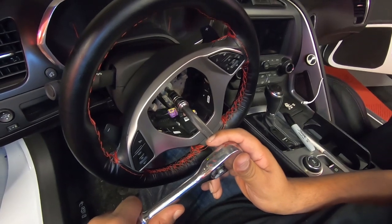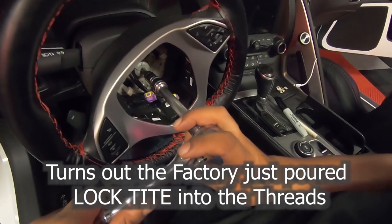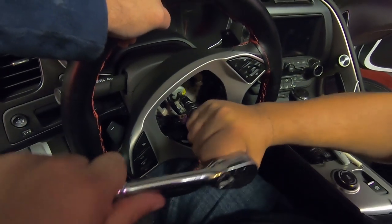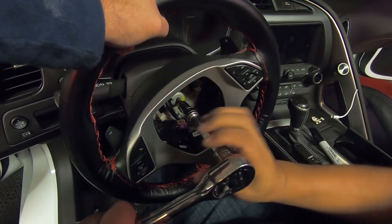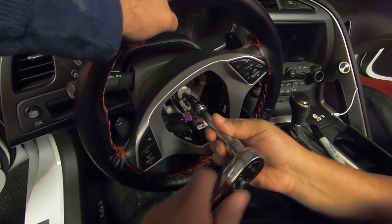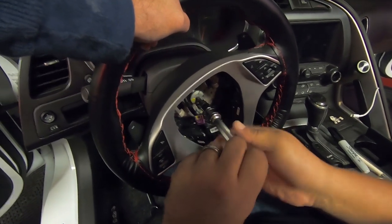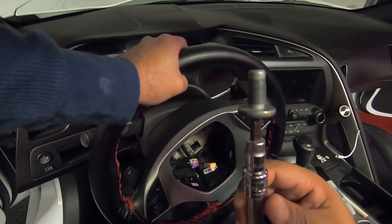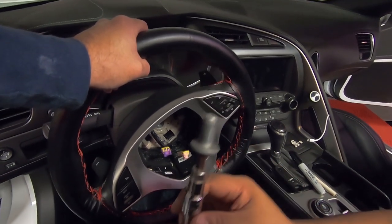I'm going to try to hold the steering wheel for Tommy as he tries to get this thing loose. We've broken it free but we snapped the T50 Torx right in half — that's crazy, that is not normal. You can go back and look at my video to see how easy it's supposed to come out. The threads look good — they must have put a lot of Loctite in that baby, that's all I can say.